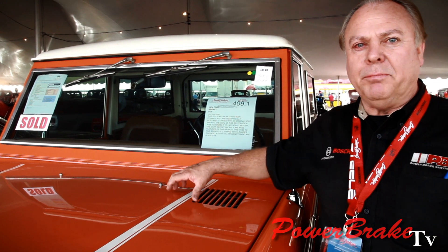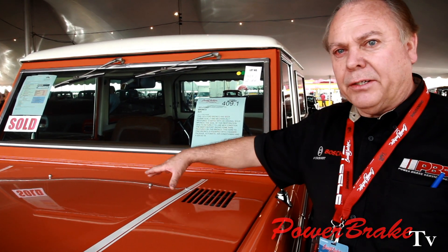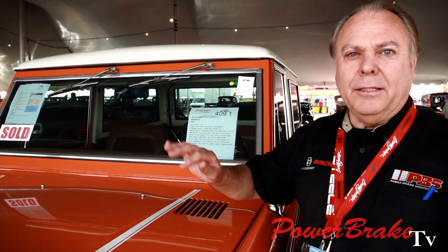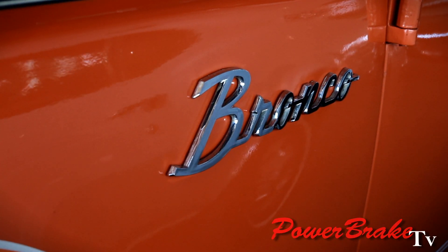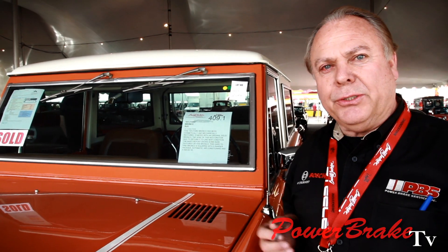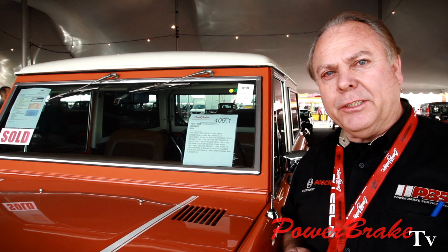In the last year of production of this model, Ford made a 45-degree bracket and put the booster off sideways. But the booster is no longer in production, so a lot of these guys are duplicating the bracket. Then they put one of the little offshore vacuum boosters on, which is basically only a 20% increase in power.